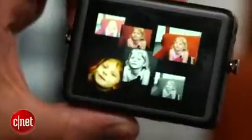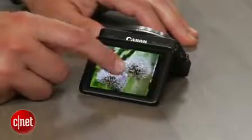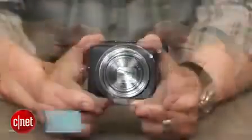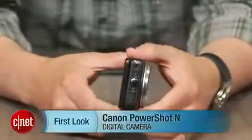Photo quality and performance are very good, though it's a little on the slow side for pictures of kids and pets. Basically, if you're looking for something small to supplement your smartphone photography, the PowerShot N is a fine choice as long as you don't mind the size and controls. I'm Josh Goldman and that's the Canon PowerShot N.